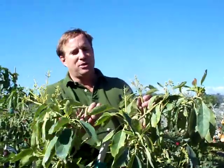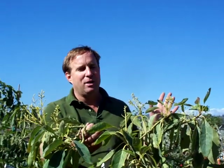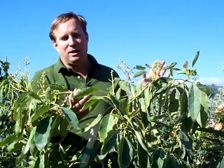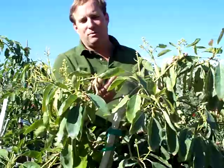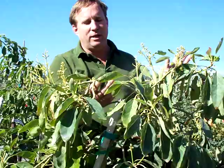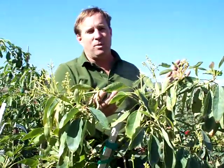Hi, Chris from GrowQuest. I get a lot of emails and many phone calls about whether you need two different types of avocados. There are A class avocados and B class avocados, and a couple that slide back and forth. This is not an issue unless you're planting a lot of trees or you're in an area where you have very warm nights in January, February, March when the trees are in bloom.